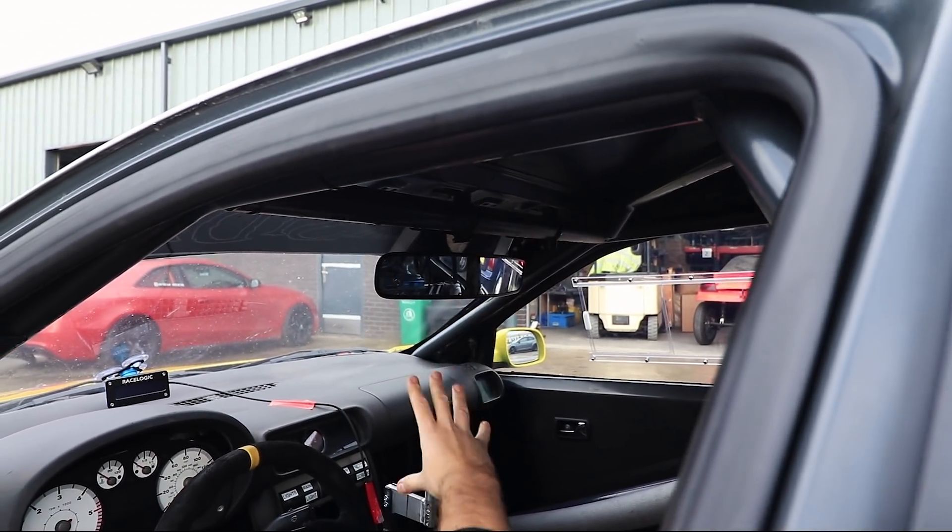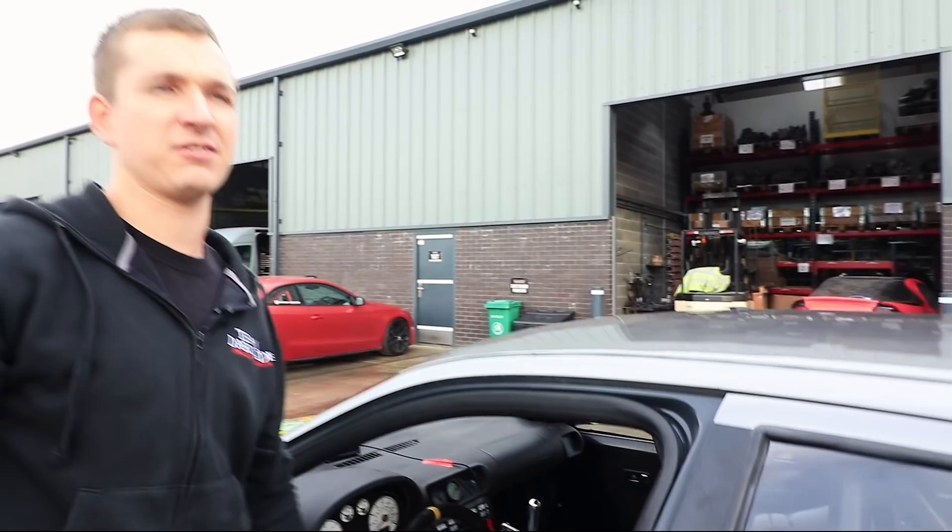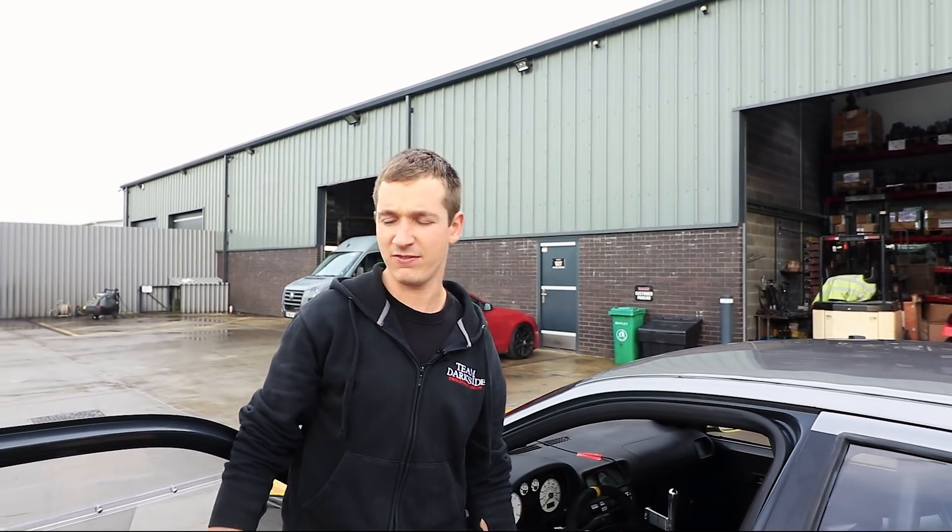The mirrors look quite high up, which is a bit dangerous really, because we're going to be on track with stuff that's probably 30 seconds a lap quicker, so we need to be very careful.